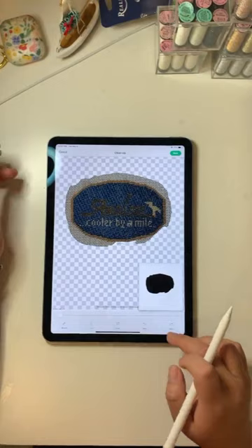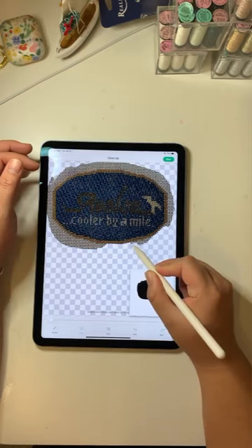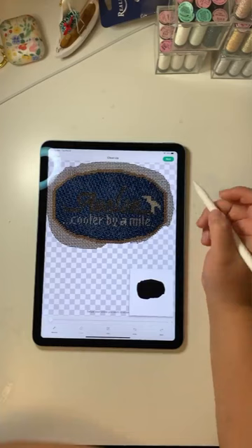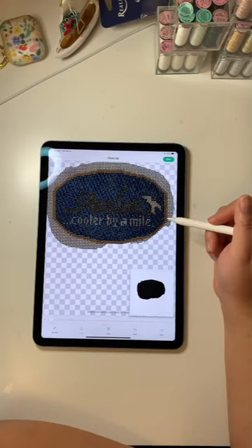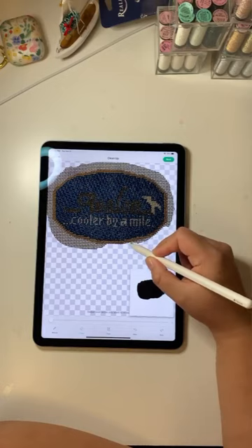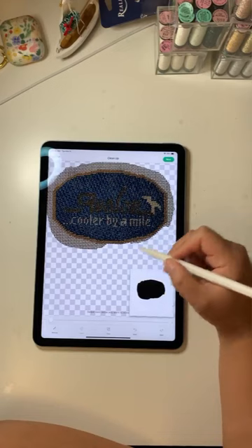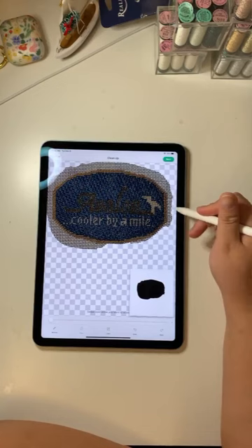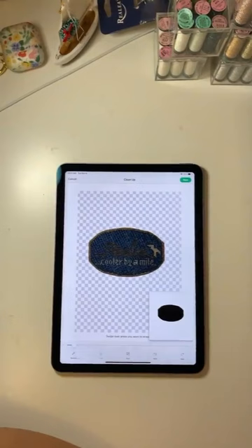I'm going to take some time to clean this up all the way around. As you get used to your iPad it'll get quicker, but I like to take my time for this portion because it's worth it to get the shape you want. Keep in mind you don't have to follow each individual stitch — just follow the more general shape. When you cut the board with the Cricut it'll be slightly smaller than your piece anyway, so you don't need to worry about the staggered row edges. You want that smooth oval look rather than a stepped stitch-by-stitch outline.